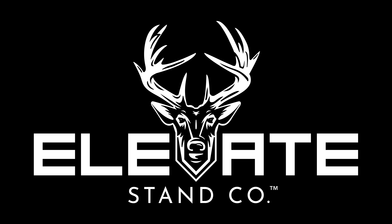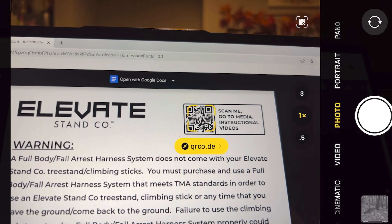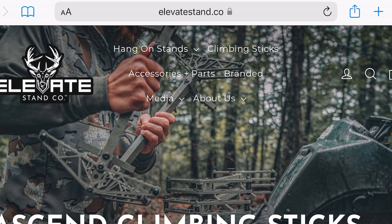Congratulations on your new Elevate Ascend stick purchase. When you open the package that your Ascend sticks arrived in, you'll notice some warning labels to keep you and your investment safe, as well as a QR code that takes you directly to our website, elevatestand.co.